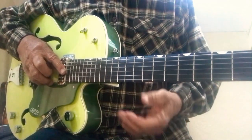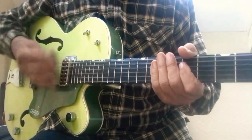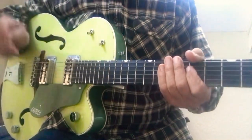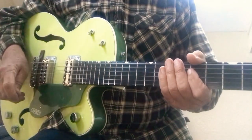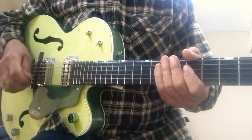Now the secret to Jimi Hendrix a lot is the right hand. You've got to get funky — he's a funky guitar player. He played with the Isley Brothers and Joey Dee and the Starliters, all these New York City dance bands.